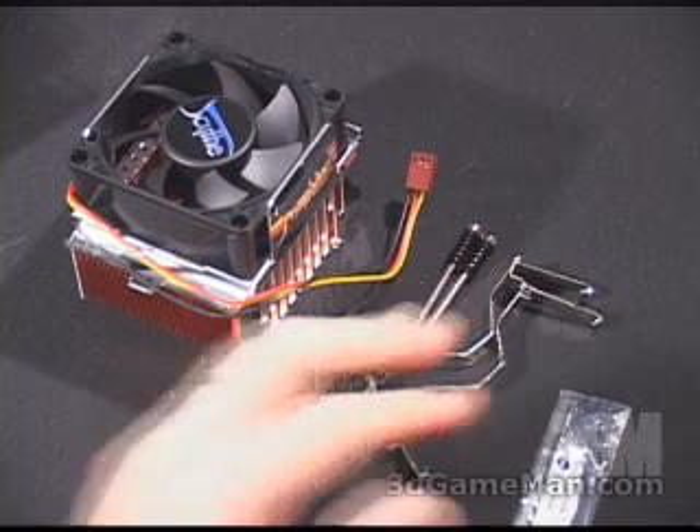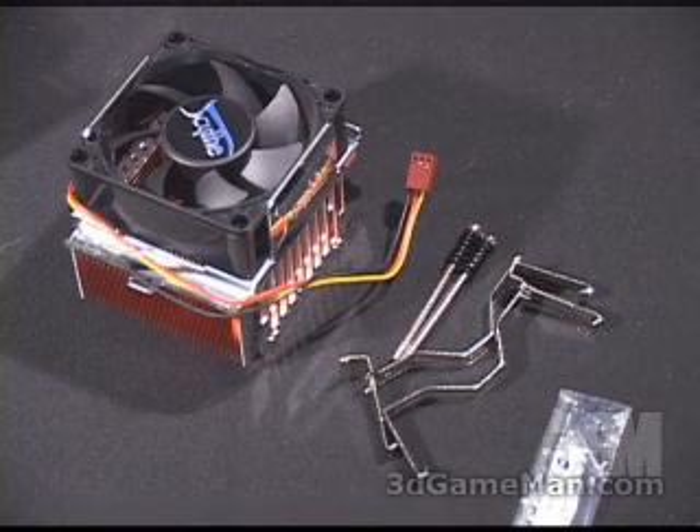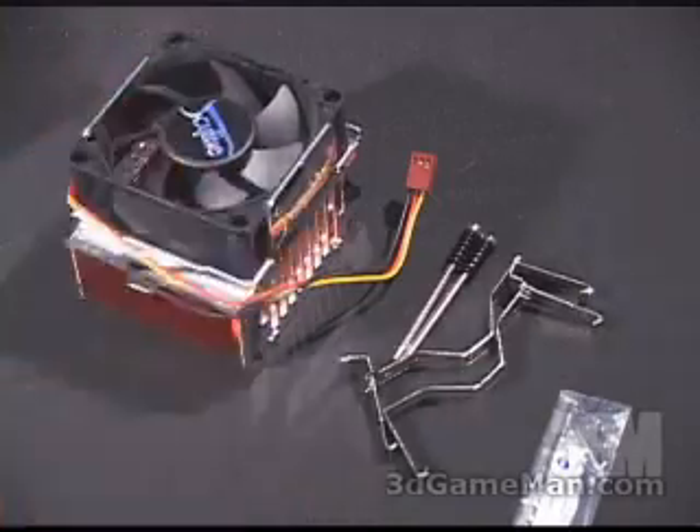What's included with the Kama CPU cooler is some thermal compound, the necessary materials needed for installation on socket 478, 754, and 940, and the cooler.